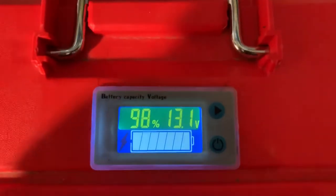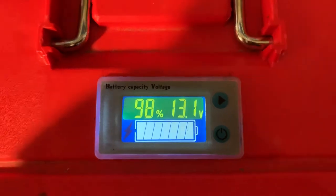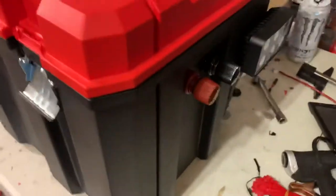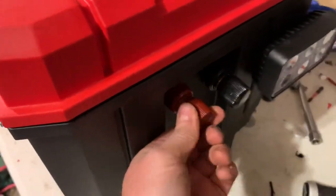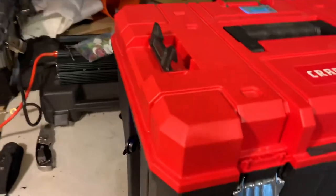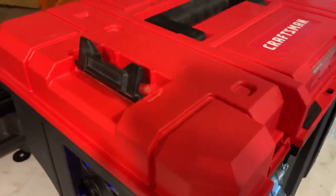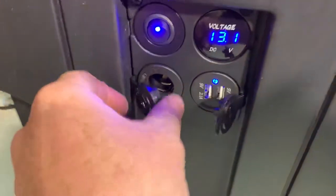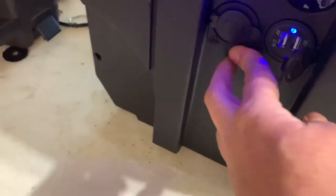The first thing I did is I added a battery meter so I can tell how much the battery capacity is. Then I added some external hookups so I don't have to go in there. I added a light — see if I get that to work. And on this side we have a quick voltage meter and then USB and a lighter socket.